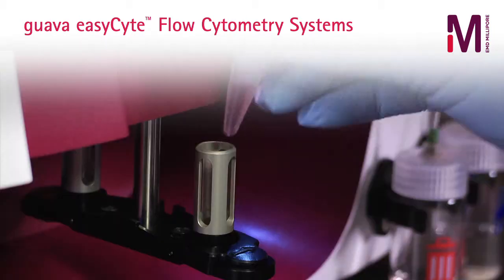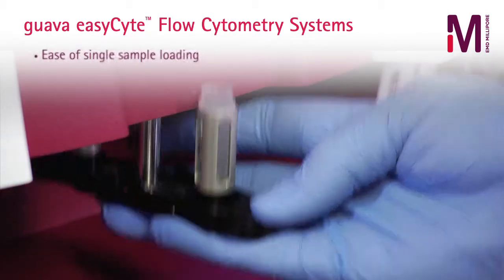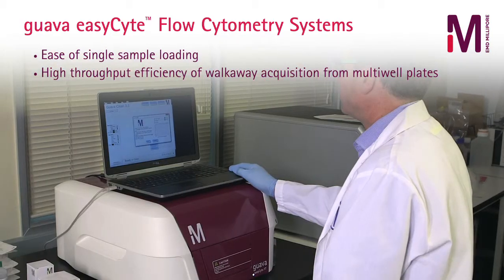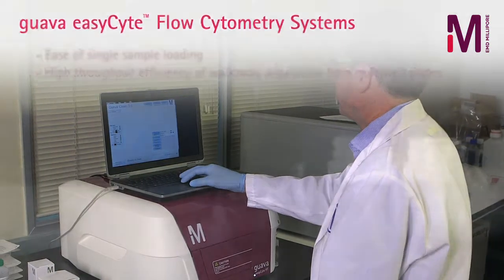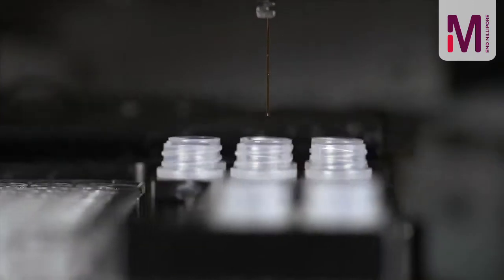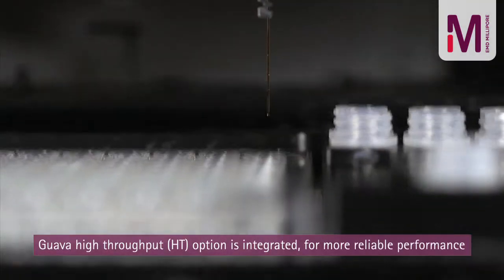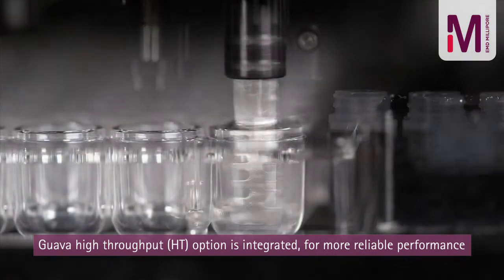Getting data from complex samples has never been simpler with the ease of single-sample loading or the high-throughput efficiency of walk-away acquisition from multi-well plates. Unlike other systems with add-on plate carriers, the Guava high-throughput option is integrated for more reliable performance.